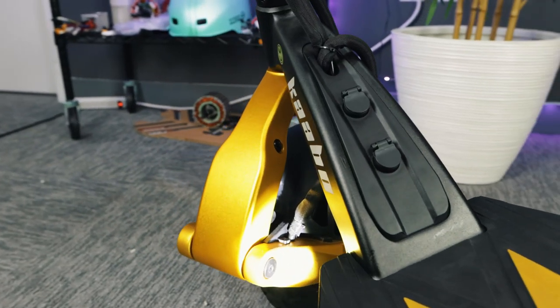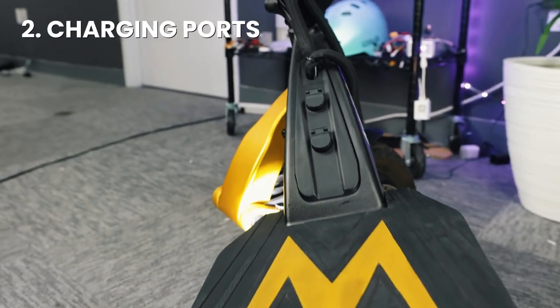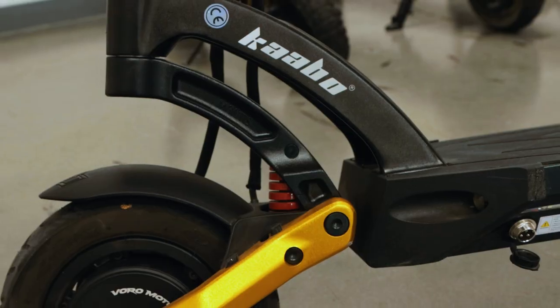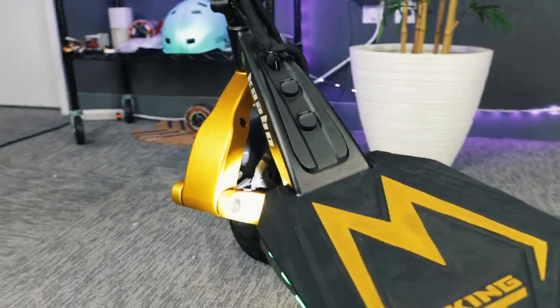Now let's take a look at another big improvement on the Mantis King GT: the all-new charging ports. Unlike its predecessor, the Mantis Pro SE, you'll find charging the Mantis King GT faster and easier.